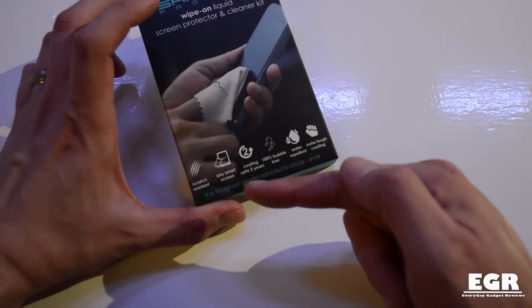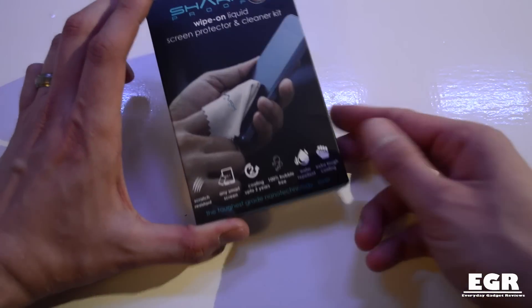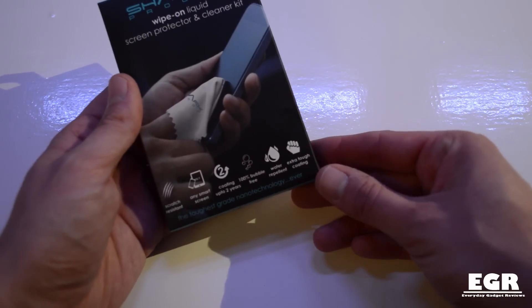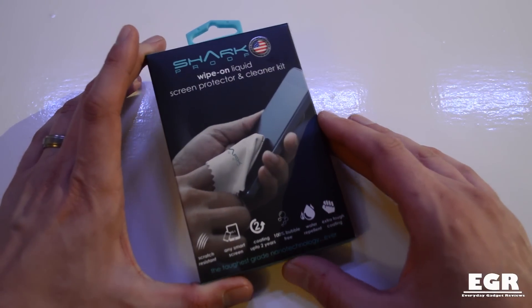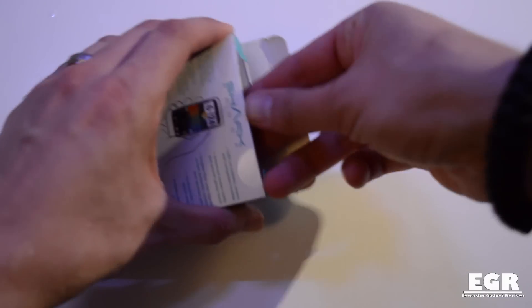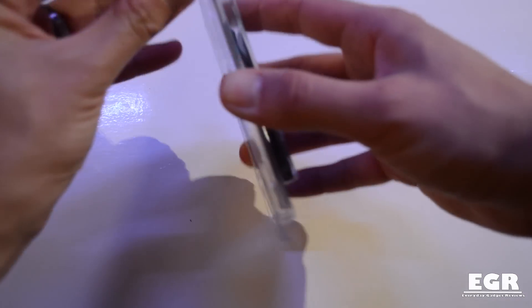On the front of the box it says it's scratch resistant for any smart screen coating for up to two years depending on how often you use your device, 100% bubble-free because you're not sticking any plastic to it, pure nano technology, water repellent, and an extra tough coating. You can pick these up over at the Shark Proof website — the link is in the description below — and they retail for around £14.99 here in the UK.